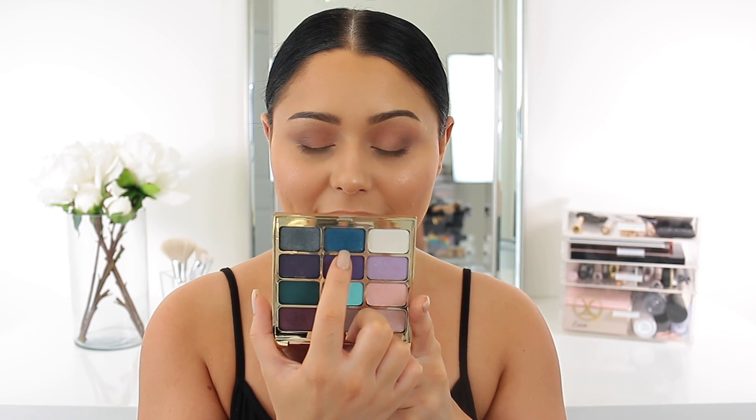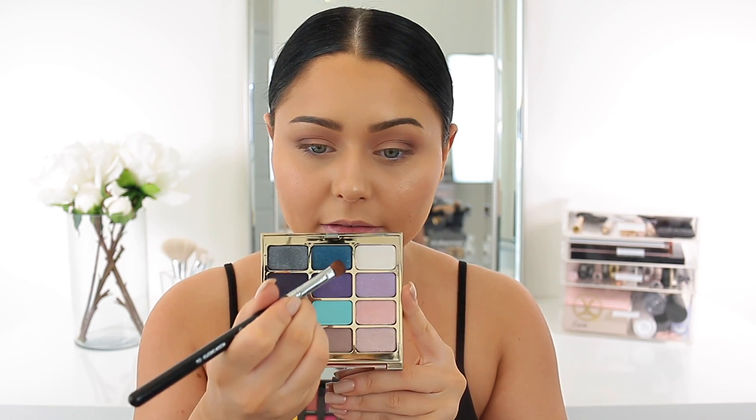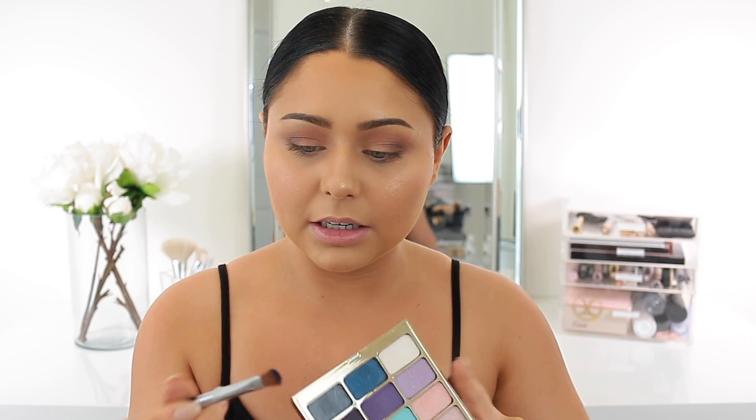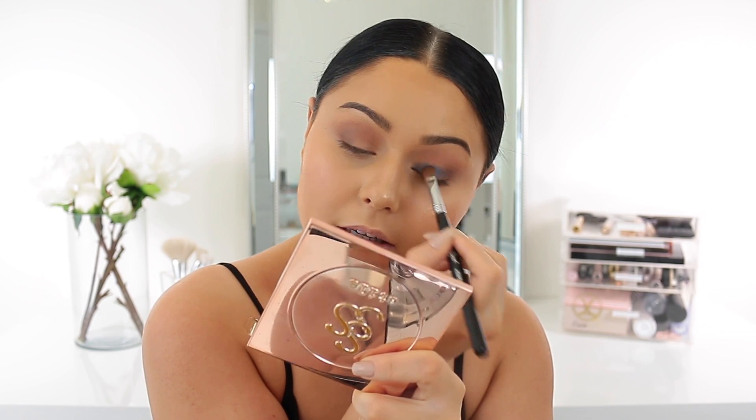I'm going to mix this beautiful smoky navy from Stila with the Urban Decay shade. I don't want this look to be a cut crease — I want it to be beautiful and smoky. I'm using the medium sweeper E54 brush, which has a fluffier edge so it won't be cut and will let me blend the blue up a little bit. I'm going to take the Urban Decay minks first — it's super duper pigmented — tap off the brush to hopefully avoid fallout, then mix it with a little bit of the Stila Body shade and apply that all over the lid.